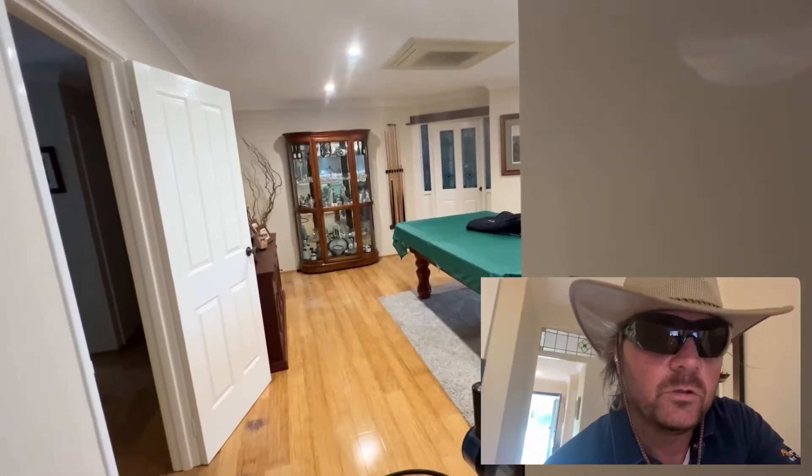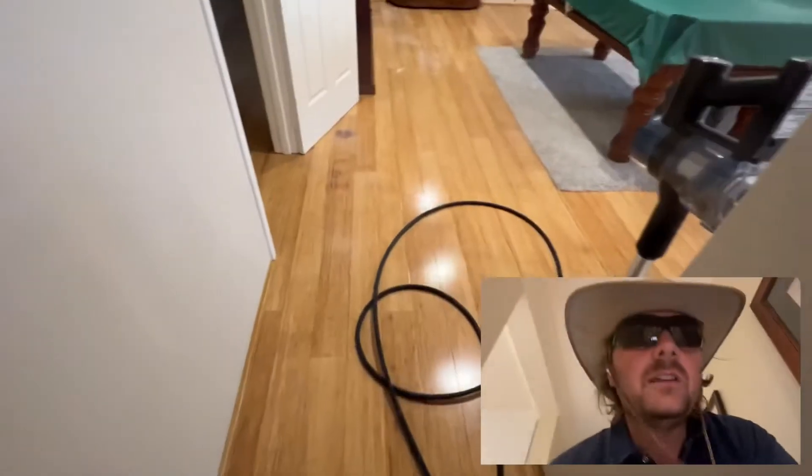We had live termites behind that door and all those dark spots along there. Now I'm doing this hole and it's not coming up the galleries, which means it's going to another spot — which is fantastic. That's what you want; you want to get that chemical everywhere as much as possible.